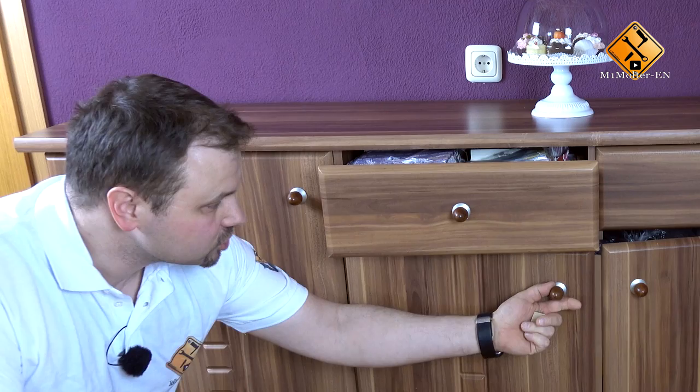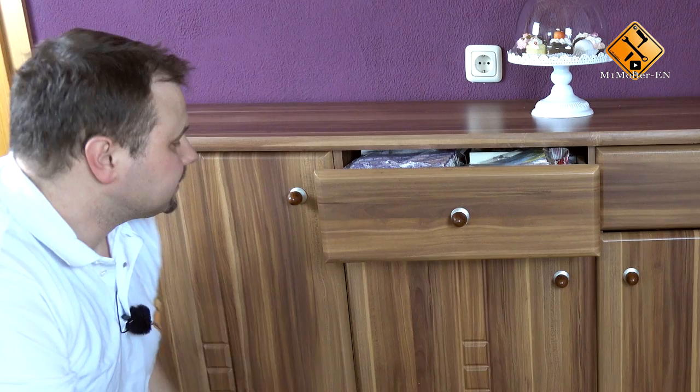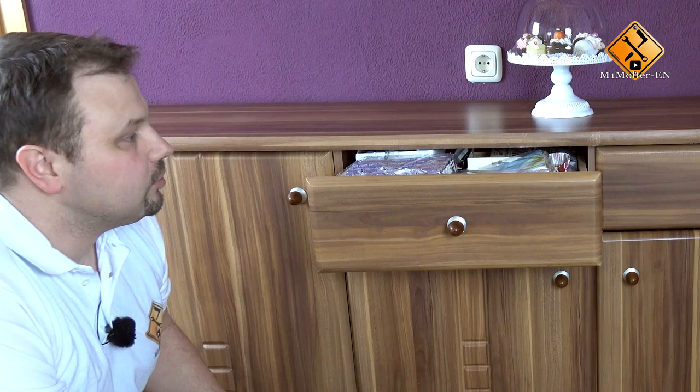Hey guys, welcome to my new video. Today I want to give you a quick tip about drawers or cupboards which are opening up by themselves and how to basically prevent them from doing that. As you can see, those cupboards are sometimes opening up by themselves just from slight movements. Because there is nothing like some kind of locking mechanism, we basically have this problem. But fortunately there is something very simple, and that's what I'm going to show you in the next few minutes.